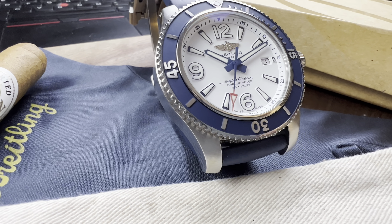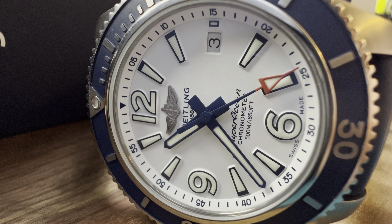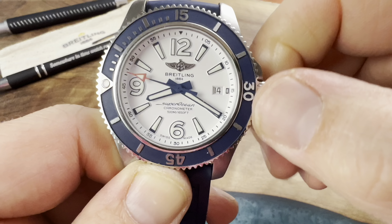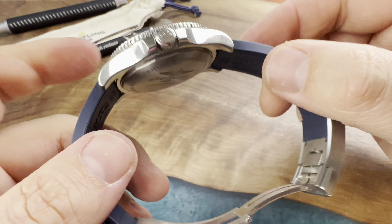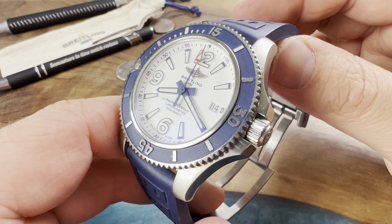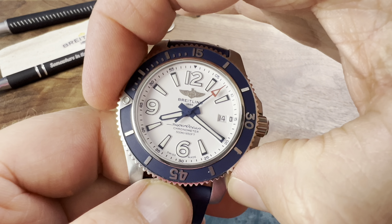We have a very polished side profile and then brushing on the top — you can see that radial brushing right there. I'm a little disappointed that there's no chamfered edge; Breitling just went right from polish to brushing. It's not a deal breaker — it's just unusual to see that. Screwing the crown back in is very, very simple.